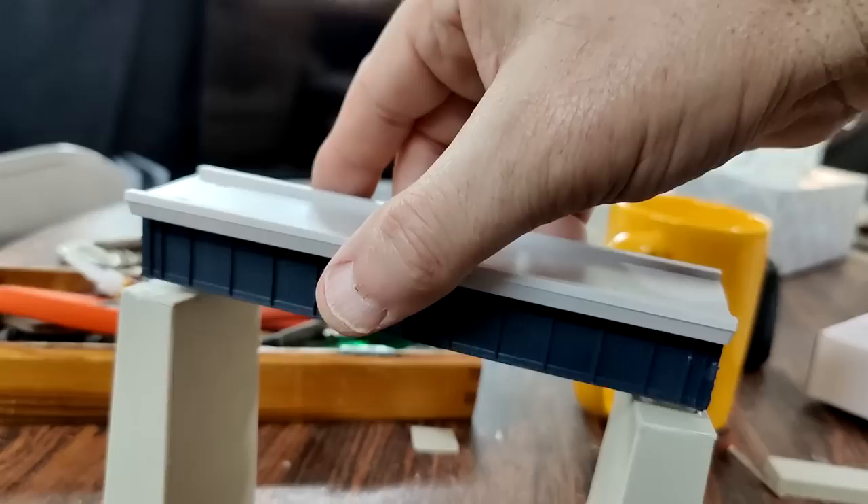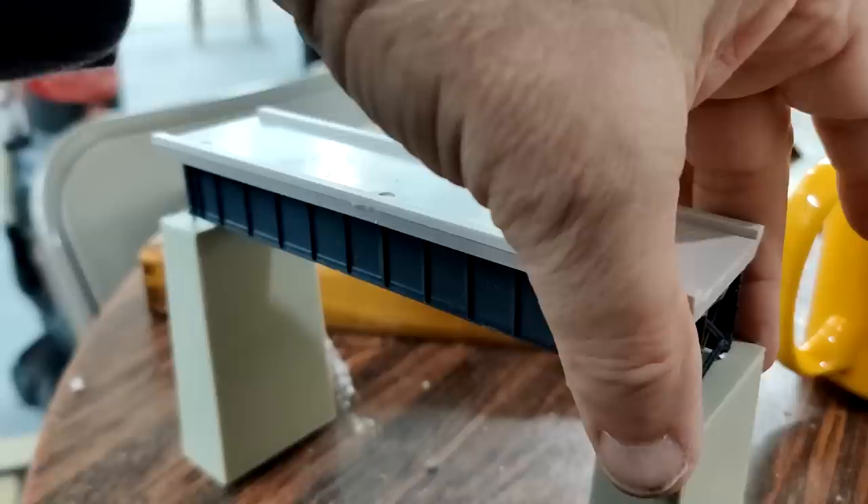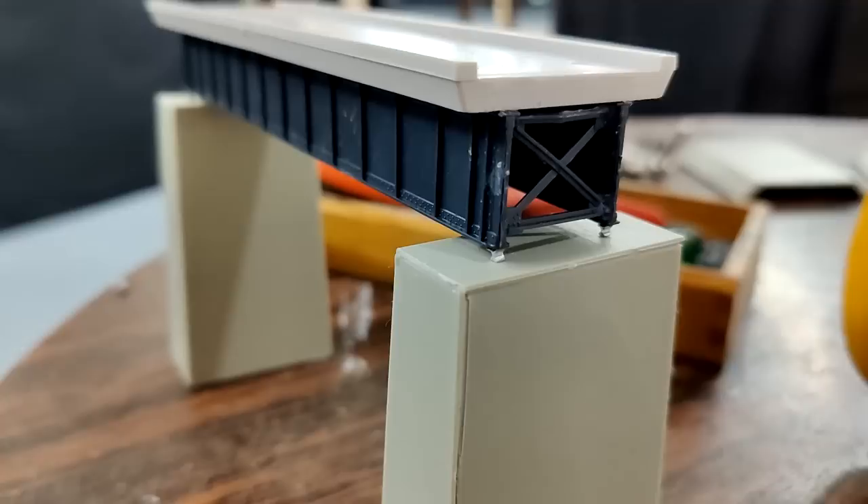This is how it's going to look. I do have the bridge shoes glued onto the bridge as well. I think it comes out to be the right size — the same size as the prototype.